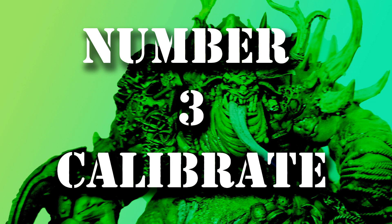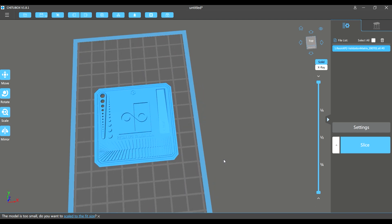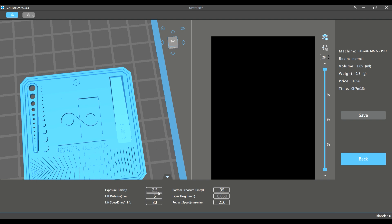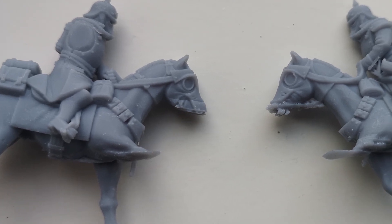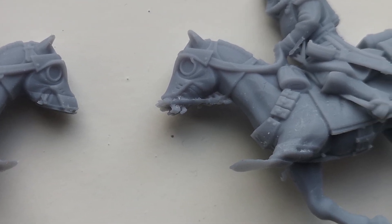Number three is to dial in your printer. There are a few exposure tests out there and it's really up to which one you want to use, but dialing in your printer to your resin will help make the details pop and, in theory, reduce the likelihood of failures happening. Which, by the way, will happen. I don't think there is a single person who can honestly say they have printed for six months plus and haven't had a failure. It just happens. Even when you think you have everything set up correctly, even a small thing like a change in temperature could make a print fail.